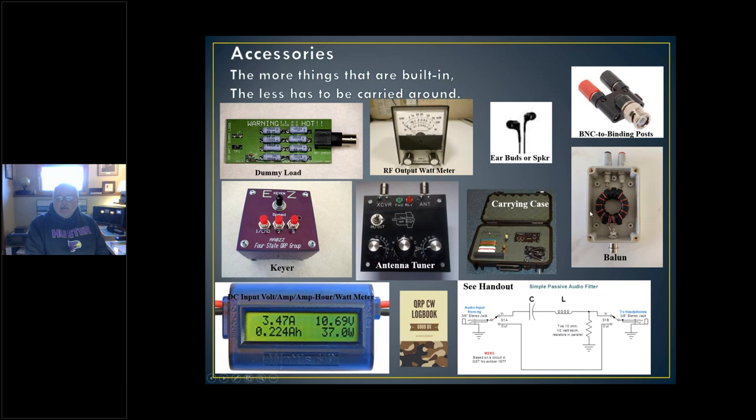A balun is something you'll need when you go from your 50-ohm BNC coax output connector to the two leads of a balanced antenna like ladder line or twin lead. Here's a little meter that measures DC input volts and amps. You need a log book — a piece of paper. And this is a simple passive audio filter. Some rigs like Elecraft have an audio peak filter (APF) built in, which I use almost all the time. In the past I've built a little passive capacitor-and-inductor-in-series filter based on a circuit from November 1977 QST. I wrote this up — it's in the handout; it's good for boat anchors too, to eliminate hiss and hum.